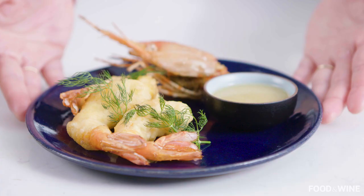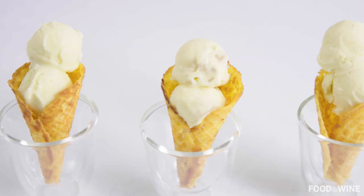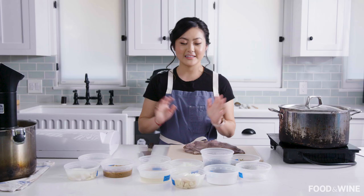Some spot prawns with a morel and white chocolate sauce, as well as banana ice cream with cheddar goldfish ice cream cones. Let's get right to the recipe. First thing first, we are going to prep our octopus.